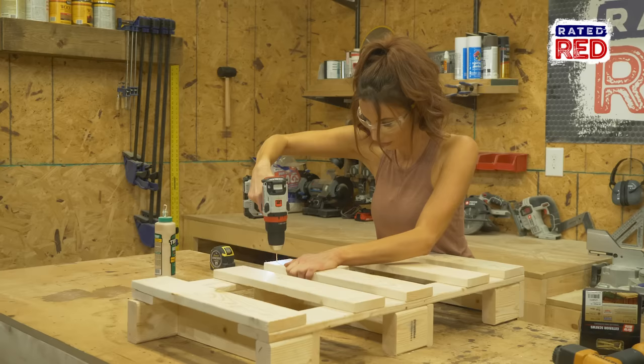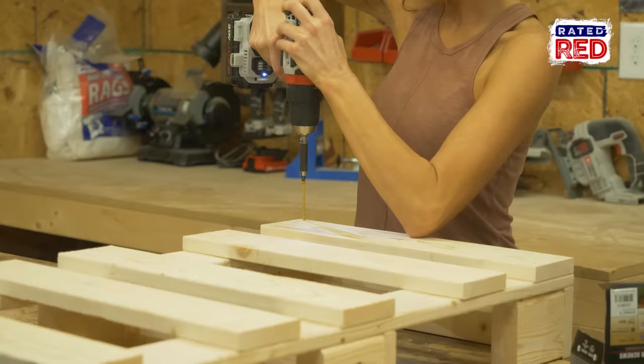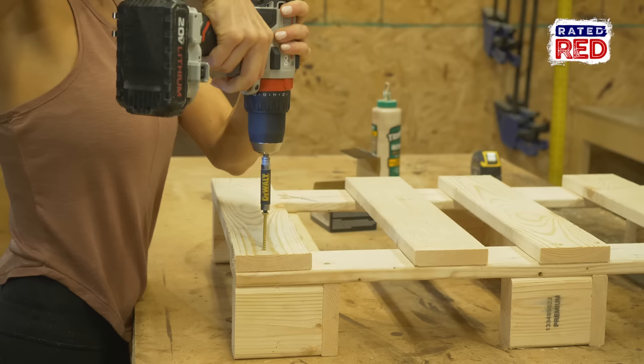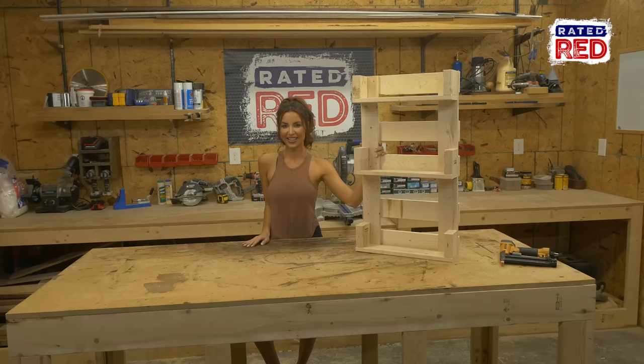Step four, attach your shelves. From the back of the piece you just assembled, use two and a half inch screws and attach your shelves. You may need to pre-drill those holes to keep them from splitting.